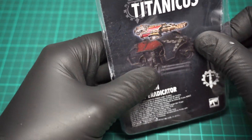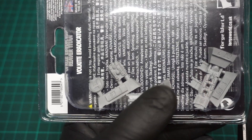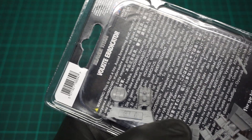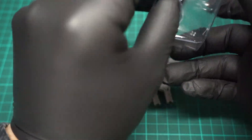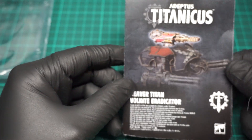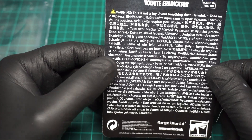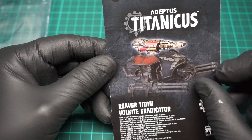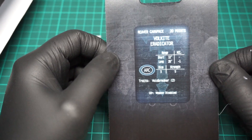Anyway, let's get it open, being careful not to cut the paperwork inside because that's got your rules on it. Alright, so it's the usual paperwork from Forge World. Warning: this is not a toy, avoid breathing dust, it's harmful. And inside we have got the weapon specs.